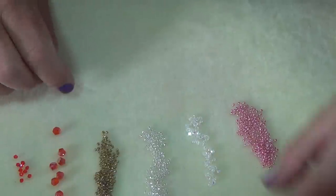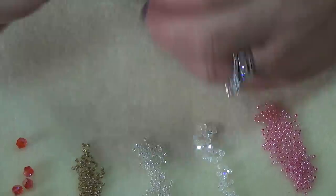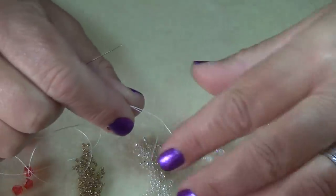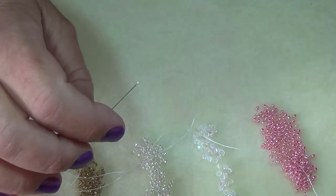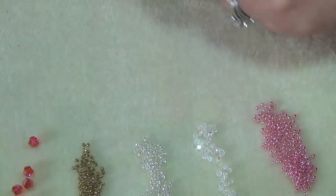To get started, string a good yard and a quarter, maybe yard and a half, of Nymo on your needle. I'm using a size 12 needle, and the reason you need a size 12 is you have to go through your beads quite a bit, so you don't want to try that with a size 10 because you'll definitely break it.